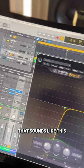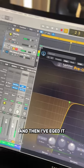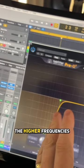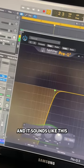Then I've got a different bass sound that sounds like this, and then I've EQ'd it with a low cut on it so I'm only getting the higher frequencies, and the lower frequencies will be done with the other bass.